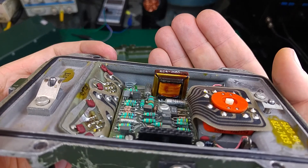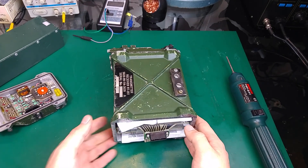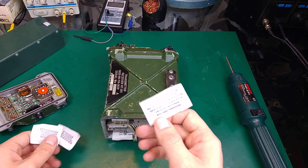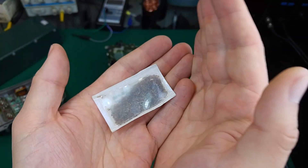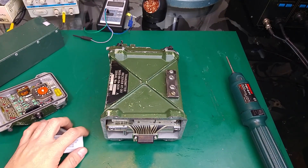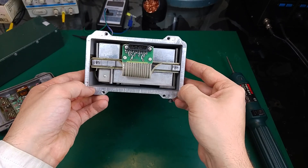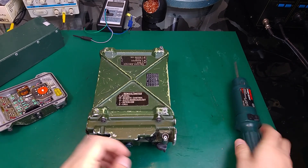I can see a transformer over there. And over here we've got water moisture removing packs — that's how they look. They are very old so I'm not sure if they are still working. And as you can see, that's how it looks — we've got a very nice body.